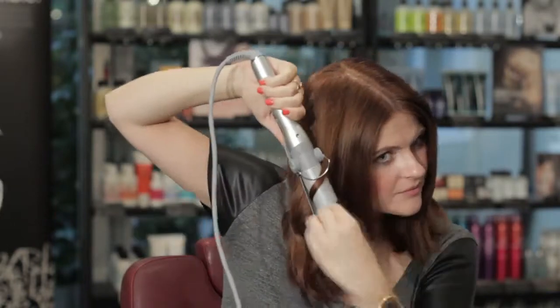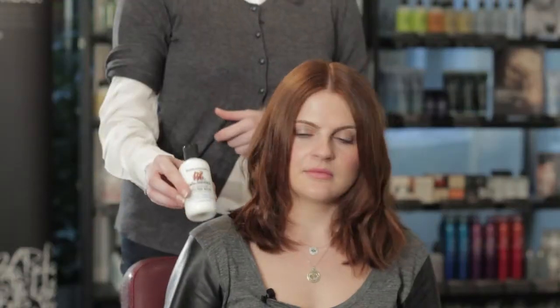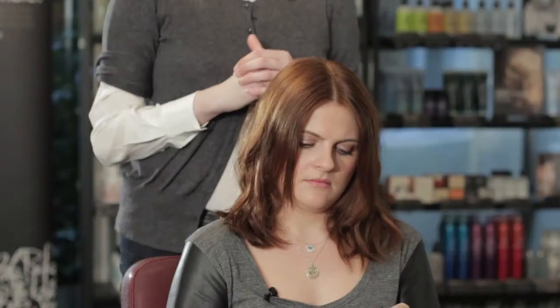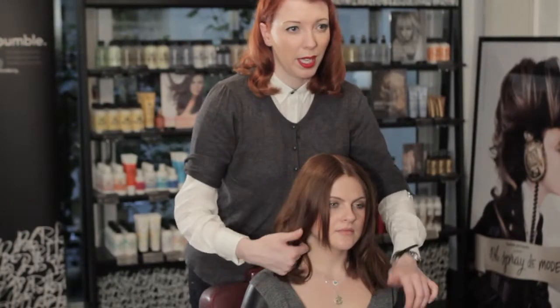You've created a really lovely movement with the tong, but for this particular look it's still a little bit of a strong movement. So this is some styling balm — you only need a small pea-sized amount. This is going to add softness and movement to the curl and also add a little bit of a sheen. Once you've rubbed that in your hands, come through the underneath and just literally paint the product through with your fingertips.